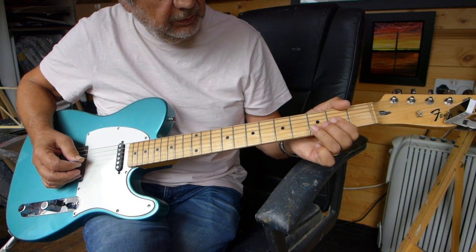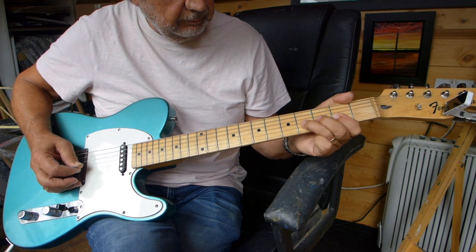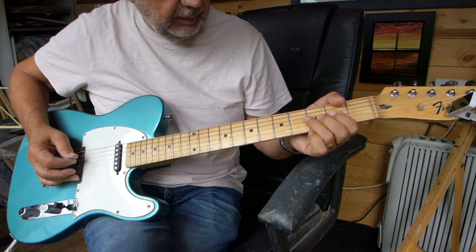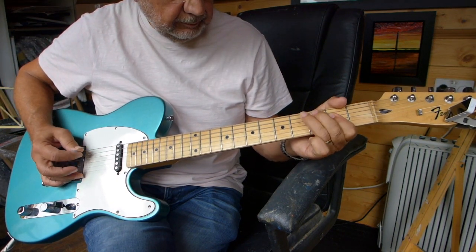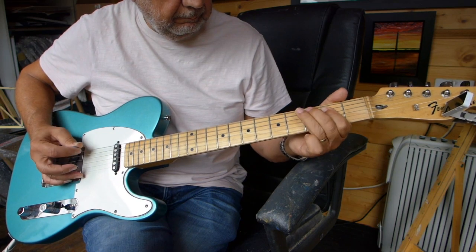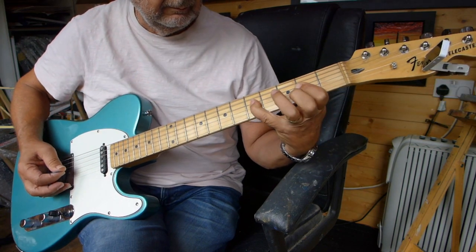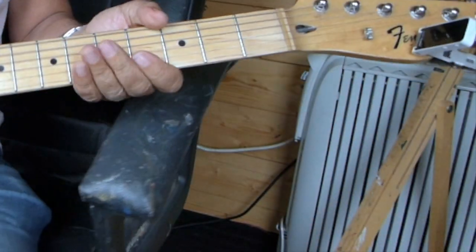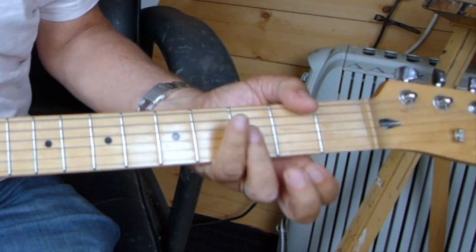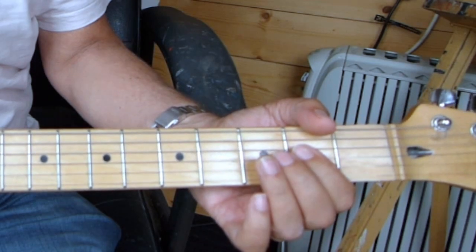Playing on the D string, then you're moving up onto the G string — exactly the same thing — then back down again. Then we'll go down. Let's slow this down a bit and also play single notes. So you bar your A, but if you just play with single fingers and strings, playing on the D string.